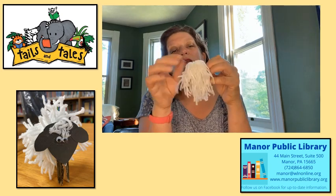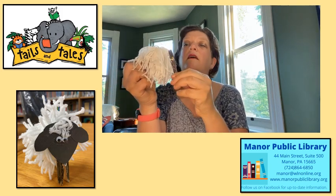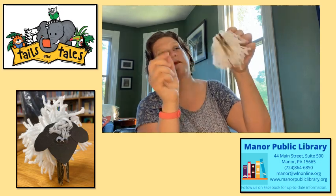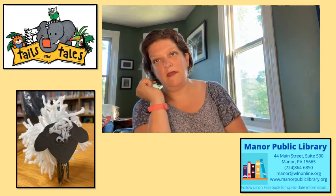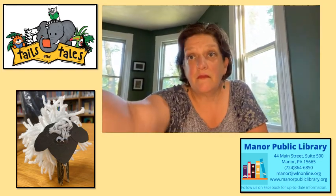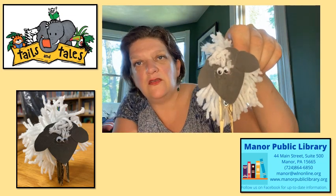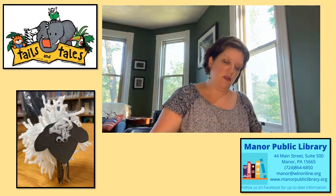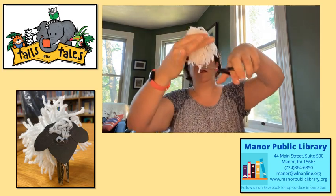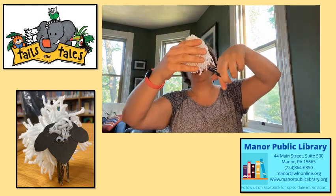The reason we used the pipe cleaner in the center is now you can take and attach your legs. Right now we have a headless sheep, so we need to glue our head on. But if you look at my sample, I've got cute little fur on the top of his head. All you're going to do is if you have some long strings hanging out, just cut those off. I'm going to give my sheep a little bit of a haircut.